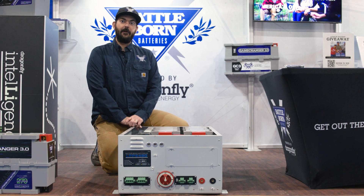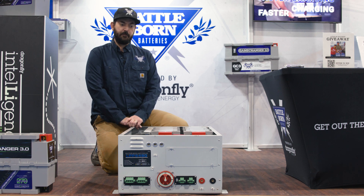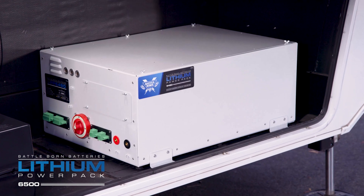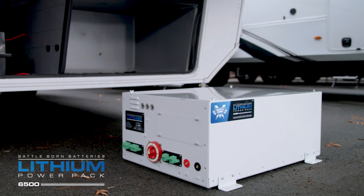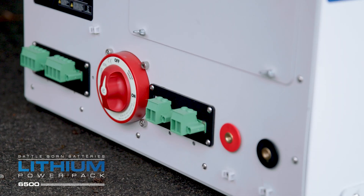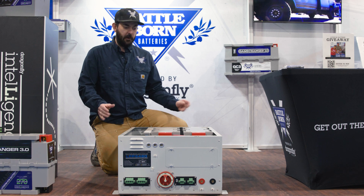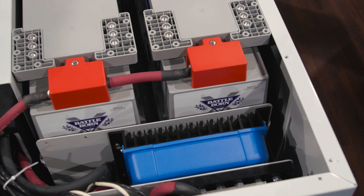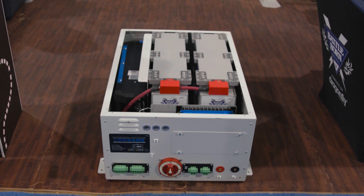Hi, I'm Eric with Battle Born Batteries. We're checking in from the 2024 Florida RV Super Show, and I'm here to introduce our new product. This is the LPP6500. This lithium power pack really solves the problem of installing the mobile power system of your dreams into your RV, van, or boat. What we've done is taken all the guesswork out and installed the batteries and key components for a mobile power system into this modular box.